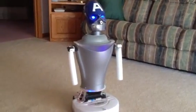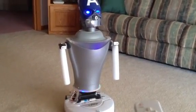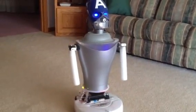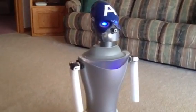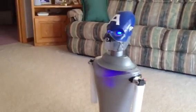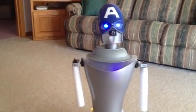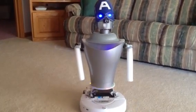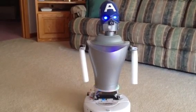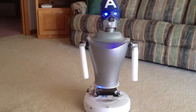This is Captain Ann Droid. I'm going to attempt to teach her a simple movement with the Wii Remote. I am done learning. Okay, now I'm going to attempt to have her play back what she learned.